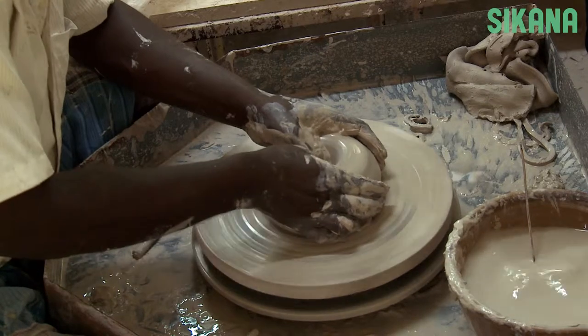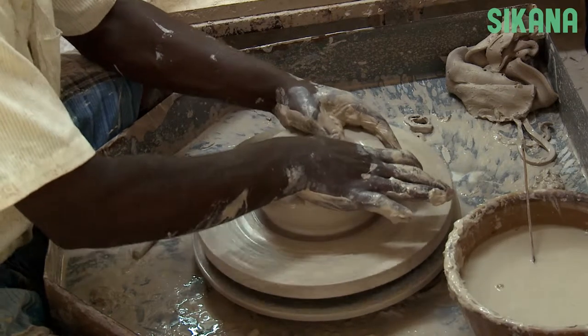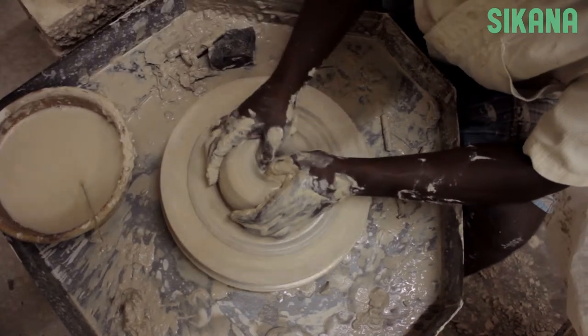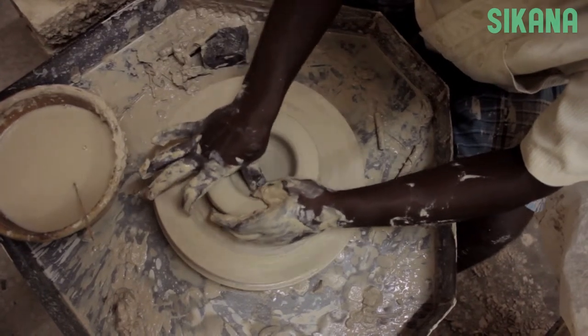Then, open the center. Now, let's move on to the throwing process.